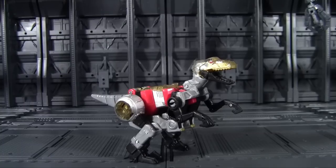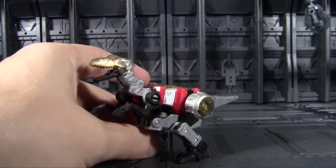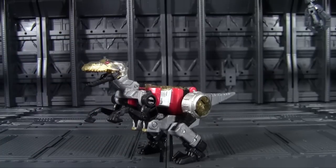Now that the Dinobots are officially a combiner, that means they need a Legends class member to join them. And rather than pull some obscure character out of the ether, they decided to create something completely new. And it is our first female Dinobot in toy form. I think IDW Strafe kind of beat you to the punch there, but nevertheless, we welcome Slash to the Dinobots as our first G1 style Dinobot in forever.